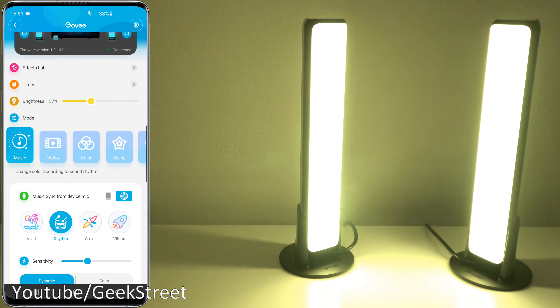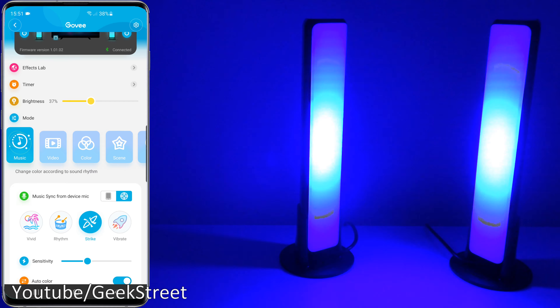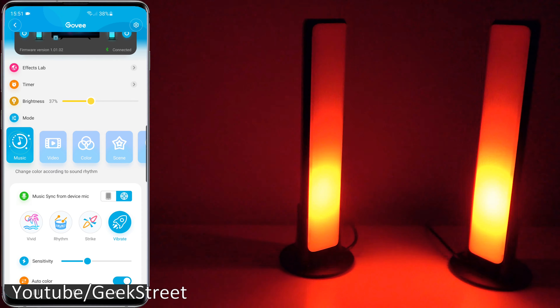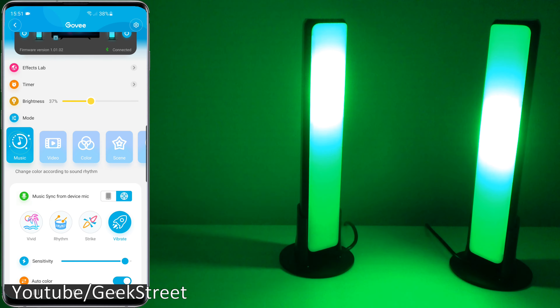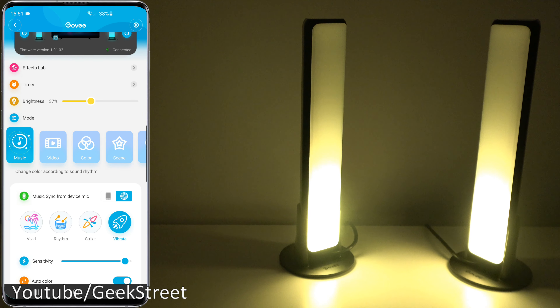So if I go to Vivid — test one two three — you can see the effect it gives. Then we'll go to Rhythm, then Strike — test one two three — and Vibrate — test one two three. Looks really cool. Auto color options are there as well — if you turn that off you can just do a single color, or flip it on and it will alternate between different colors.